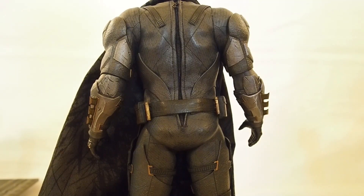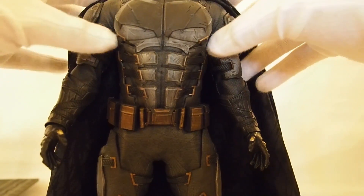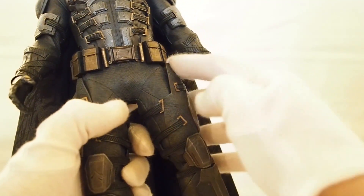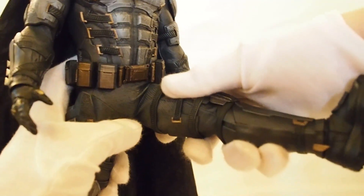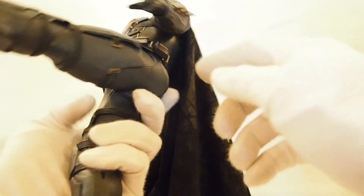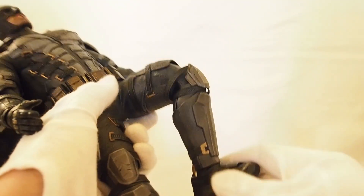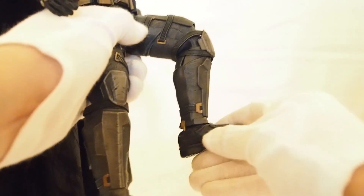The thigh armor does dig into the waist quite a bit, so I wouldn't force it too much. He can bend about that far before it starts digging in. The knees can bend just over 90 degrees, and the ankles are on a ball joint, so there is a little bit of range. Quite nice overall.